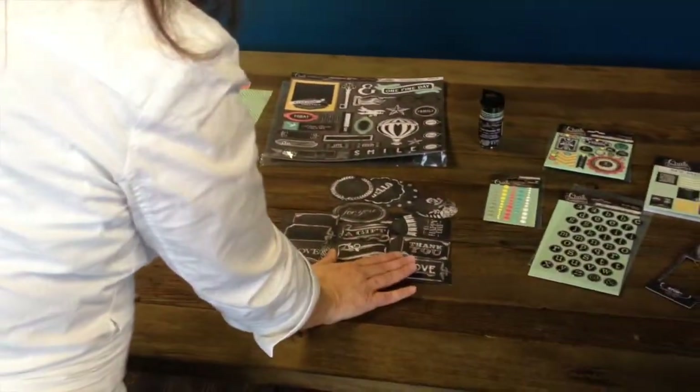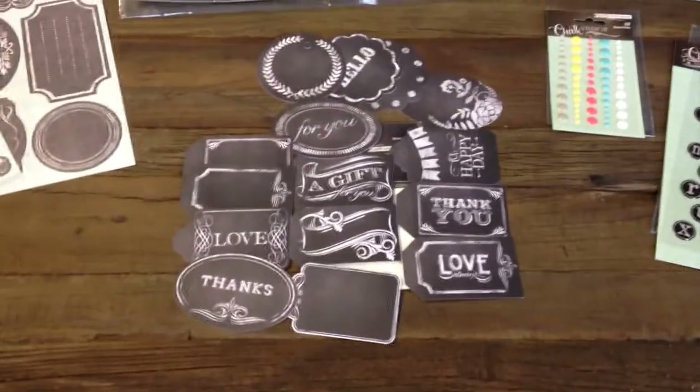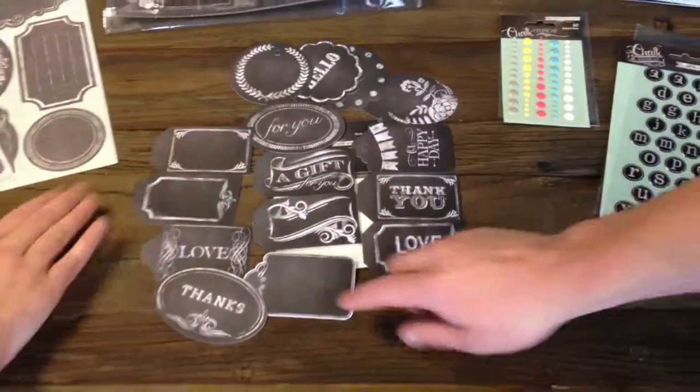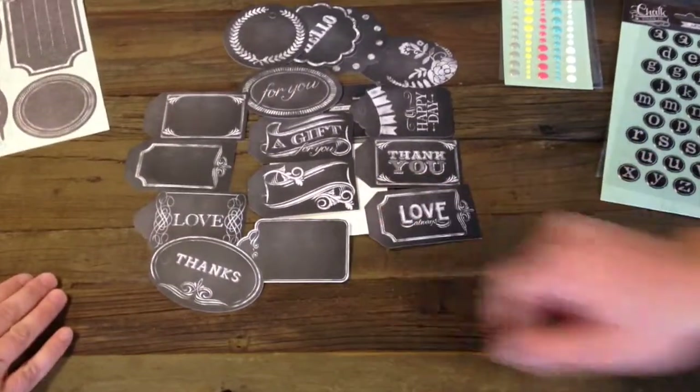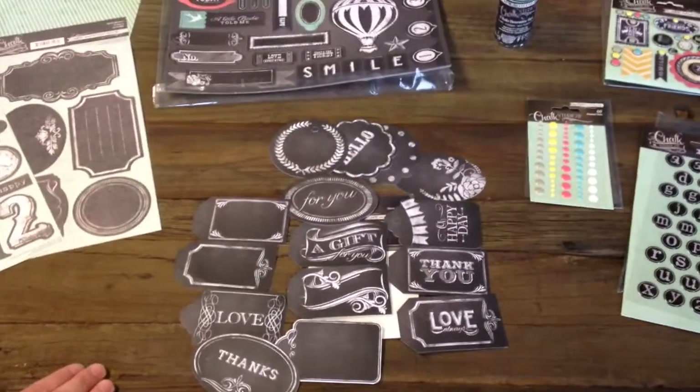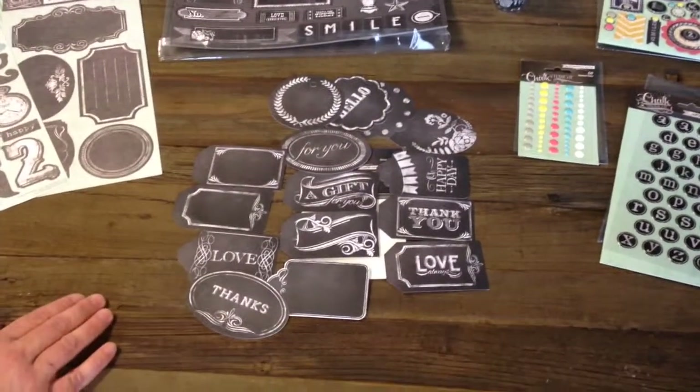And I really like the tags too — tell me about those. The gift tags — look how many you get in there. There's 24 in there and you can actually write on them with chalk. That's why a lot of them are blank. And then some of them are done for you if you need that little extra push to know what kind of sentiment you want to put on there.